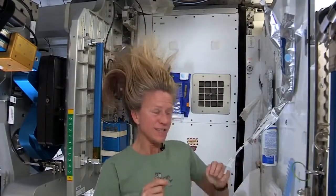Hi there. I've had a lot of people ask me how I wash my hair in space, and I thought I'd show you how I do. To get started, these are the things I need.